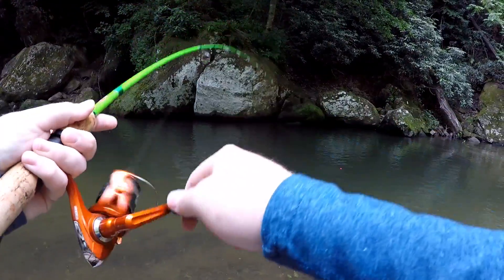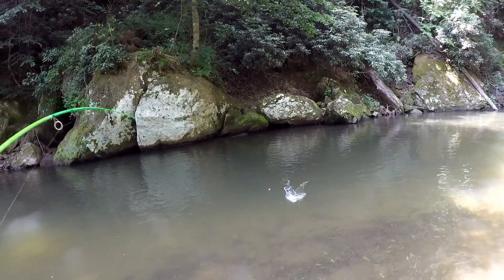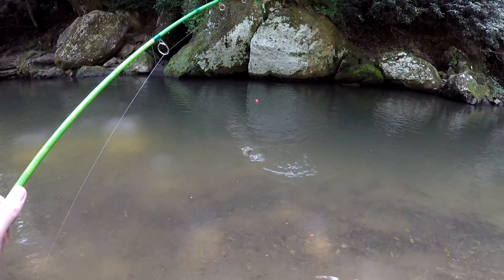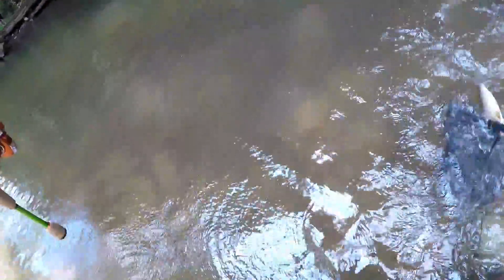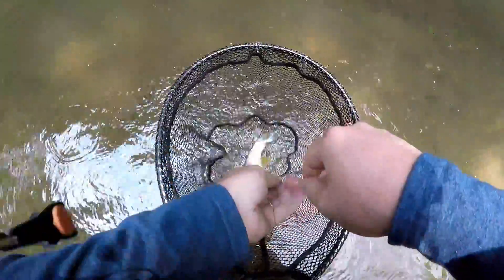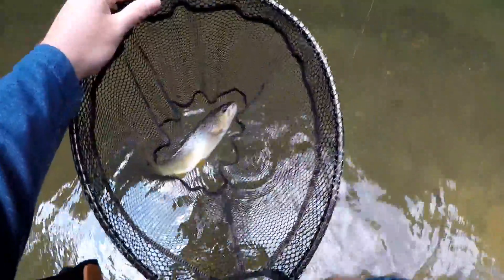First cast, it's gonna be a good day. Oh, come here buddy — what a beautiful little brook trout! Look at that, YouTube. Black and green. What a beautiful fish, those colors are outstanding.